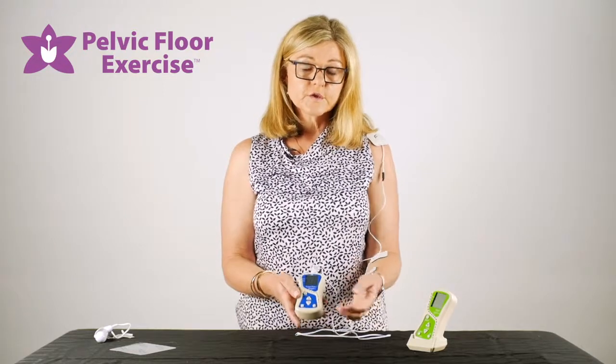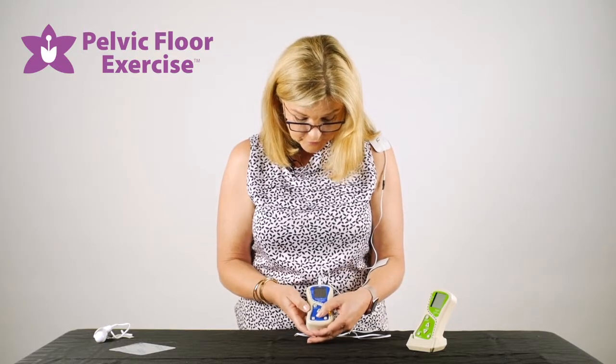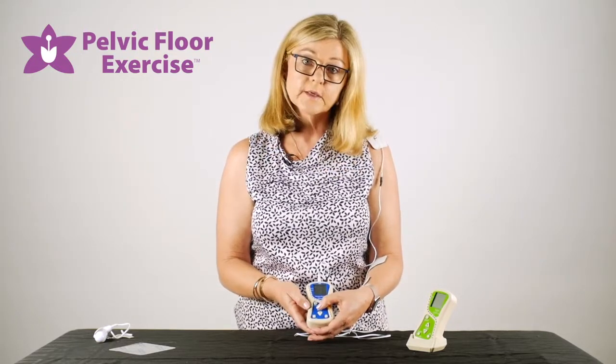If you find that the threshold is too high or too low, you can use the plus and minus buttons here to reduce it or increase it.